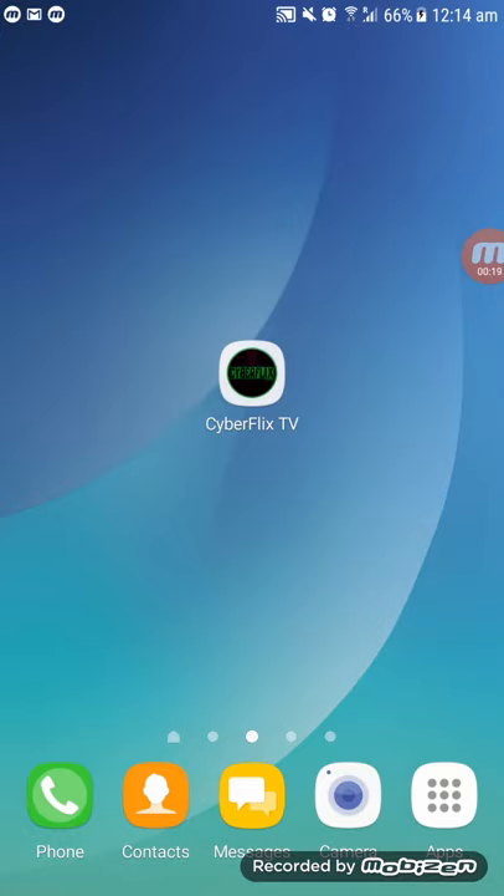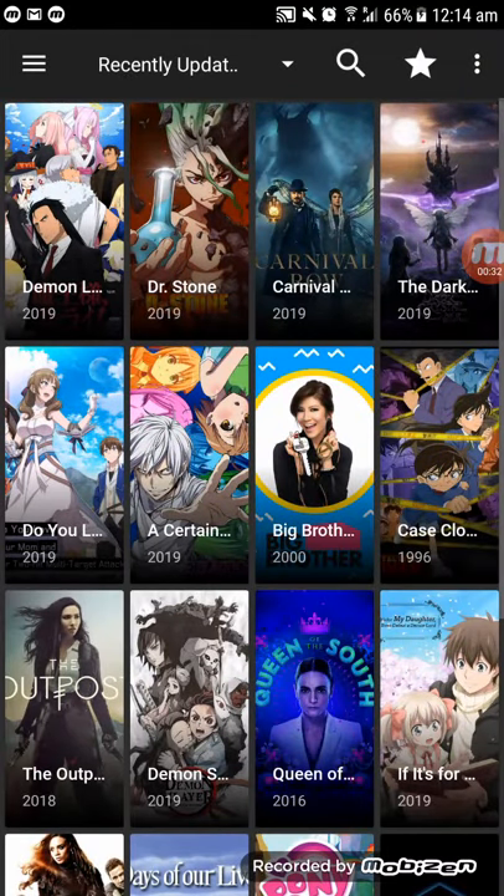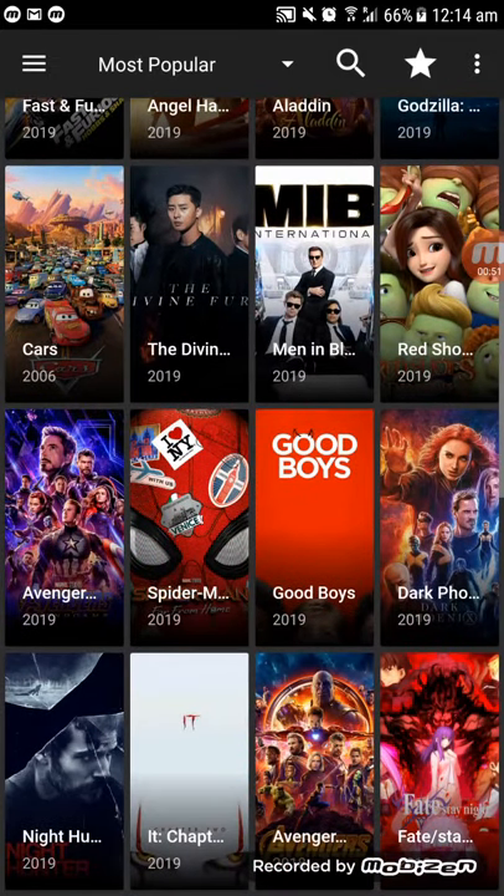Let's get started. I want to show you the simple way to use it. This is the TV shows section — it's always updated, and you can do unlimited downloads and unlimited watching. This one is the movies section, with all the latest and updated movies that you can watch and download.